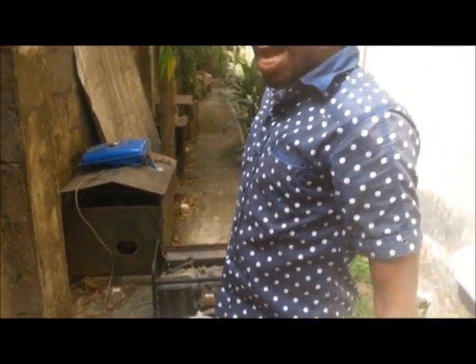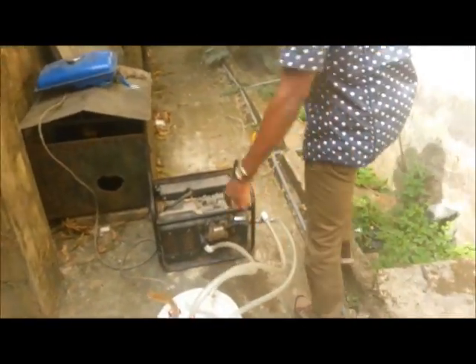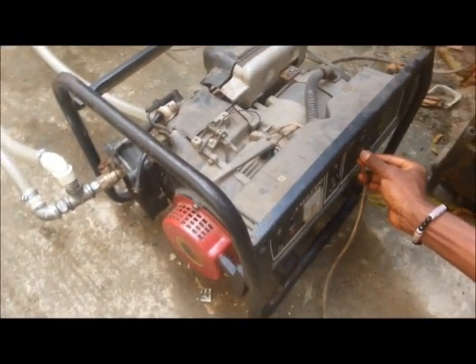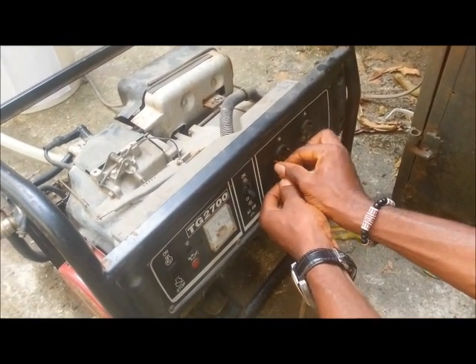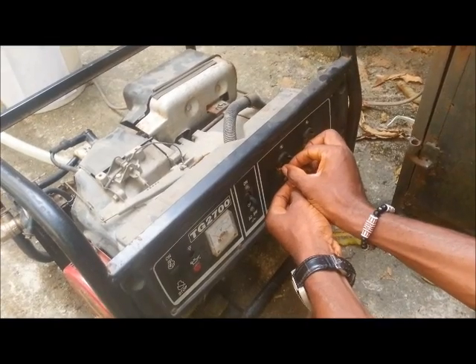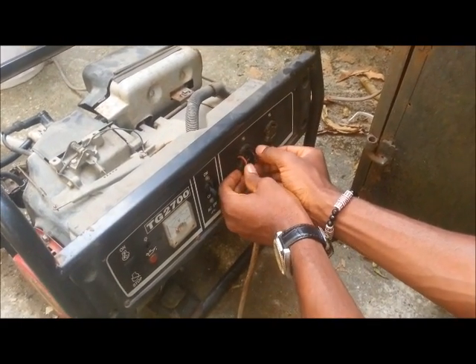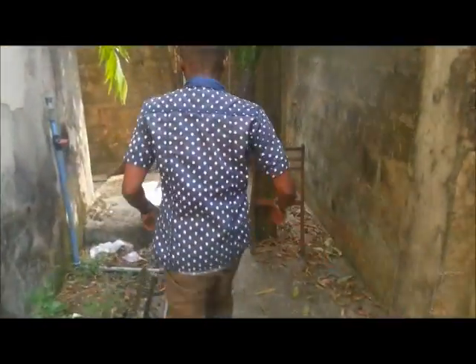Right now we want to check whether this will actually give you the electricity you need in your home. We're doing it manually — I just have to plug this in. Okay, I'm turning on the light. Let's go inside the house and check if there's light.